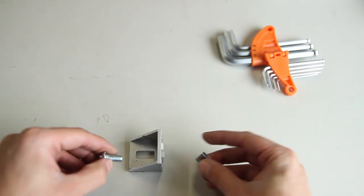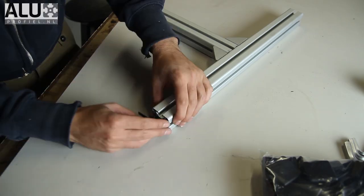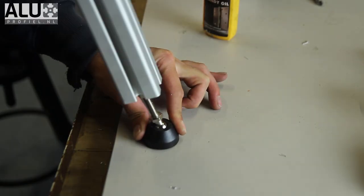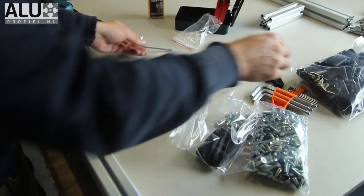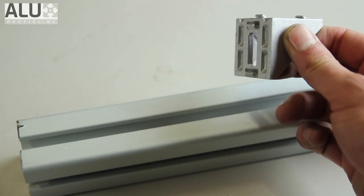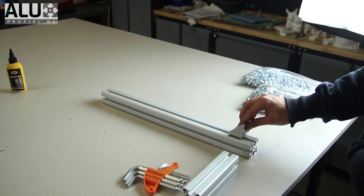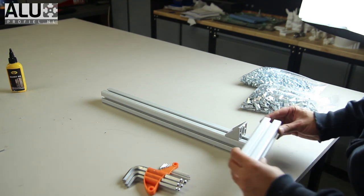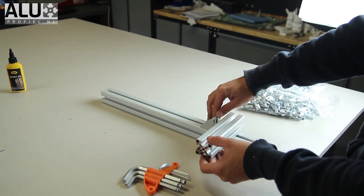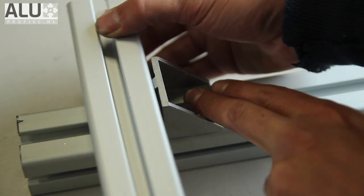Quick introduction — I talked about all of this in the previous video but I decided to include it here as well. Many options are possible using T-slot profiles. It's like Lego, Meccano, or K'Nex — you can build everything you want using different types of connections. Planning ahead is important because some corner brackets cannot be used in different ways to assemble things.